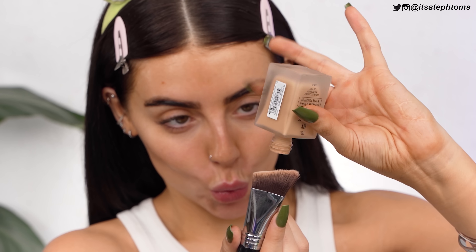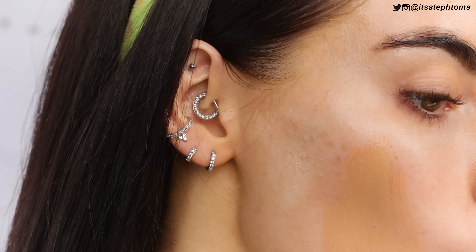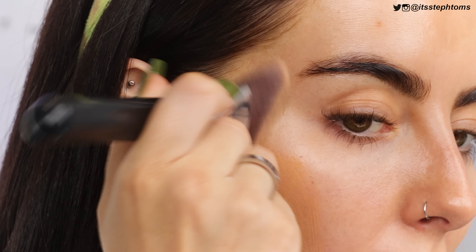I've got two different shades of Double Wear — Dawn and Rattan — so I'll see which one suits me best. I'm doing this side for the Primark. Going in with shade Toffee to see how it looks on my skin. It does oxidize a little bit, but I'm just going to paint it on first and then lighten it if I need to.